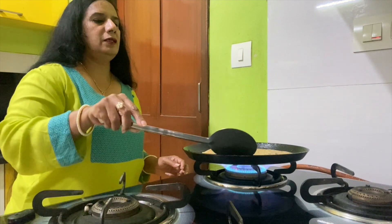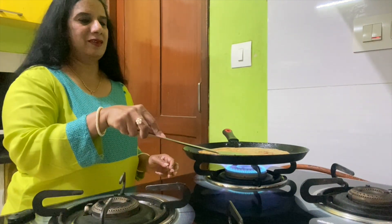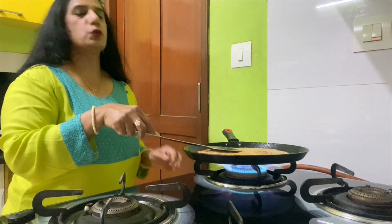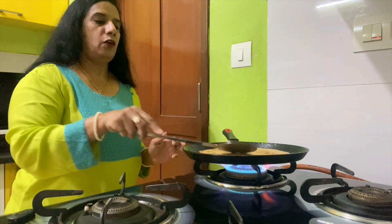This aloo paratha — I was not actually preparing it at home earlier because I thought it was too much work. I didn't know it was so simplified. I always felt that way.